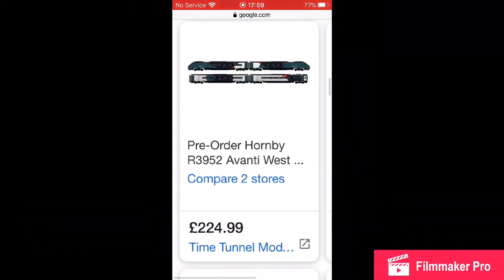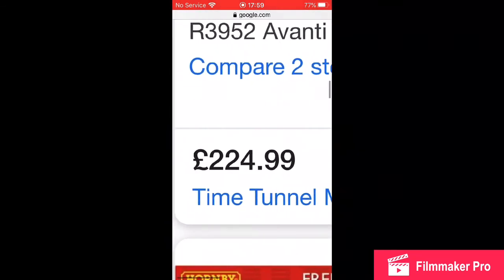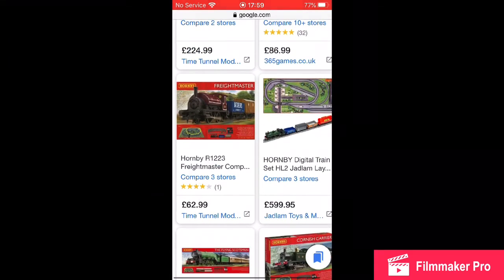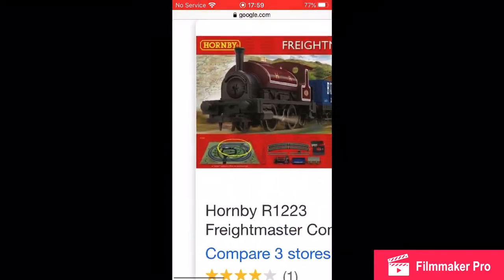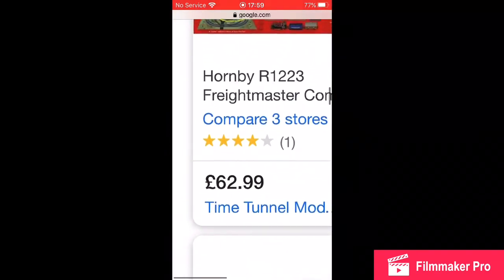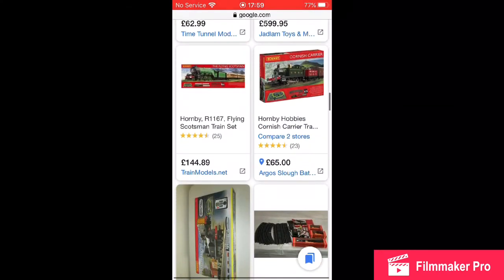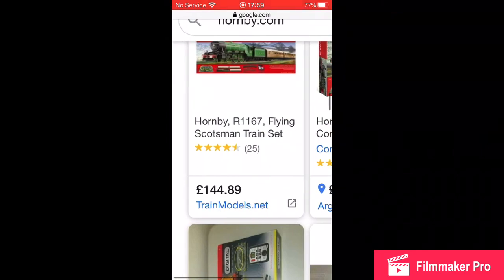We've got an Avanti West Coast, one of the new ones. Wow, £224 — that's good for the price actually. It's probably going to be one of the good working ones. Wow, £62 — recommended, recommended, recommended! If you're a beginner watching this, you should buy that.